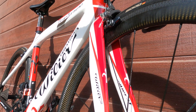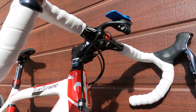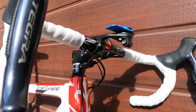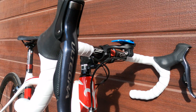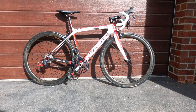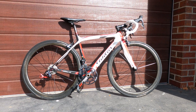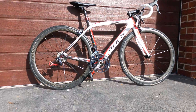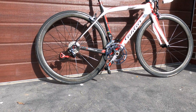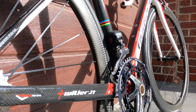It's got a very lightweight FSA SLK Light crankset with 53/39 oval chainrings, 3T stem, and clip-on aero bars. And it had a chain — I'm just in the process of putting in a new one, hence the lack of chain here. And overall, the condition of this bike is very good.